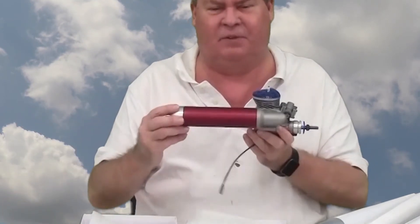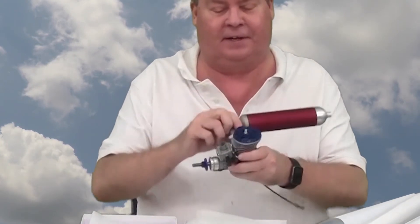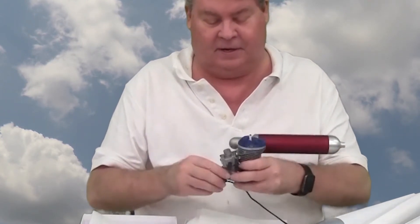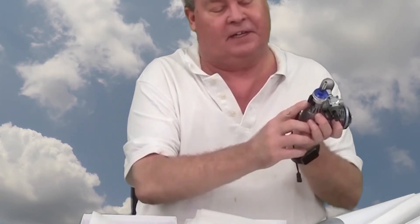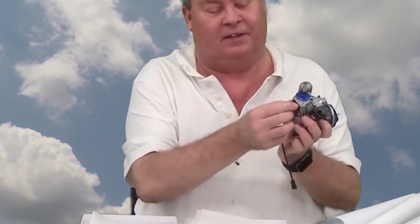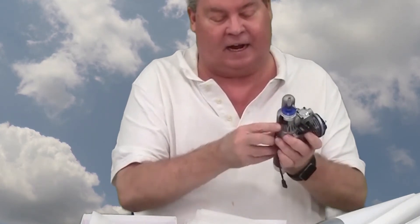Here's the engine with the JET stream muffler on it. One of the things you'll see on this engine is you have a lead and a magnet for the timing.